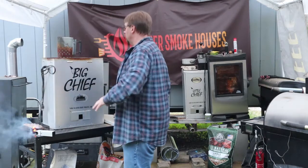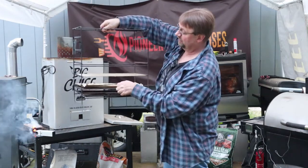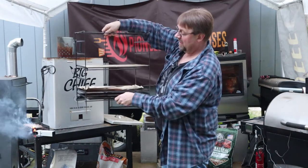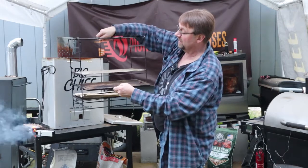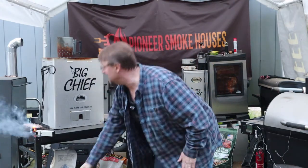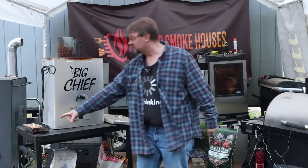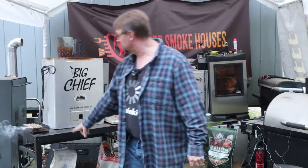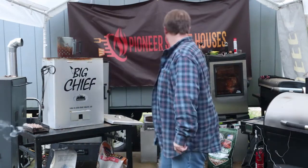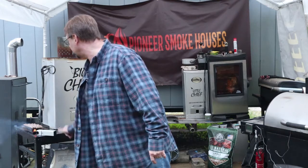I'm going to go ahead and open the top and take a look in here and see what we've got. We have the foil tray in here from last time we used it. I'm going to move the rack up one to get a little better air circulation near the bottom for the pellet tray. You can see that it's going good enough that it's going to get burning really well. A nice little breeze will help get it started too.